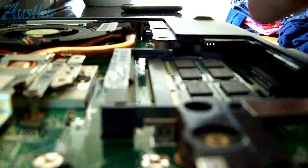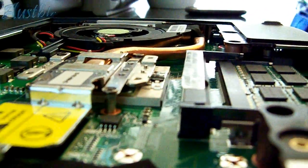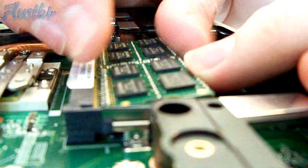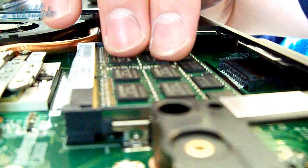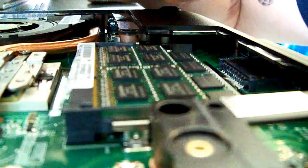Now you're going to want to match up this notch here with the little black notch there, if you can make it out. And you're going to want to slip it in generally at a 45-degree angle. And there we go — make sure it's in there securely. You don't want to be putting too much pressure to push it in, so just be gentle with it.